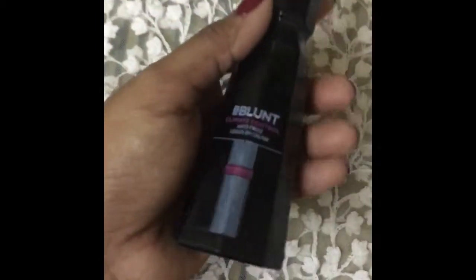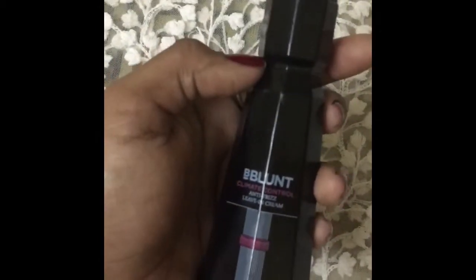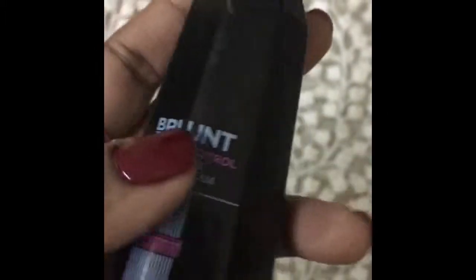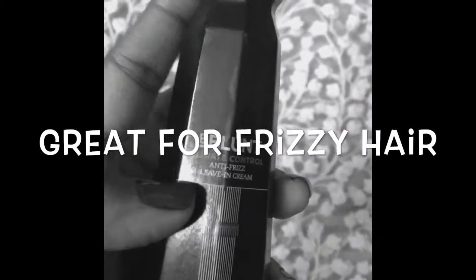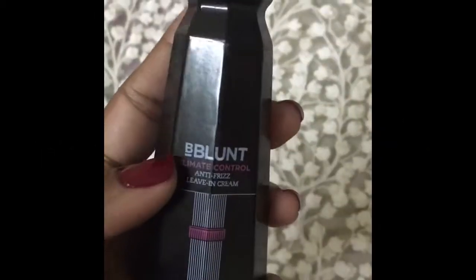There are some advantages and some disadvantages to this product. Starting with the good things — first, this is a leave-in cream, so you do not need to wash it out. After washing your hair, you apply this at the mid-length and ends to reduce frizziness. Second, it is great for frizzy and curly hair — it makes your hair smoother and softer. A very little amount of product is sufficient for your entire hair, however long it may be.